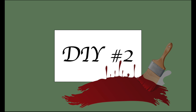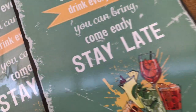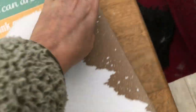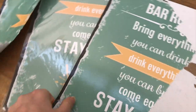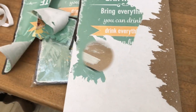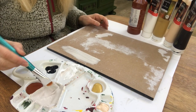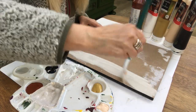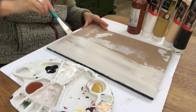For my second DIY, I have these signs that I purchased for one euro each. I will just use one, and I'll start off by taking off that paper sheet on top. It was quite difficult — I had to really tear and scrub and sand, but finally I got it off. Now I'm mixing some acrylic paint: I have black, gold, brown and white, and I got a sort of beige tone. I'm putting on two coats on my sign and letting it dry in between.